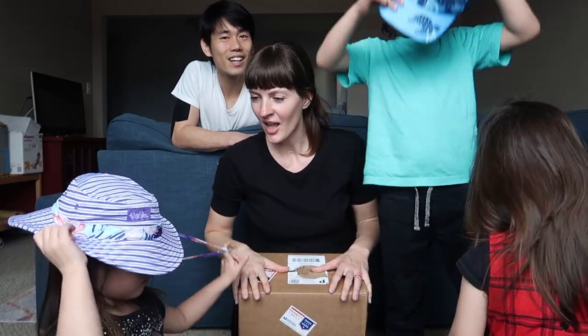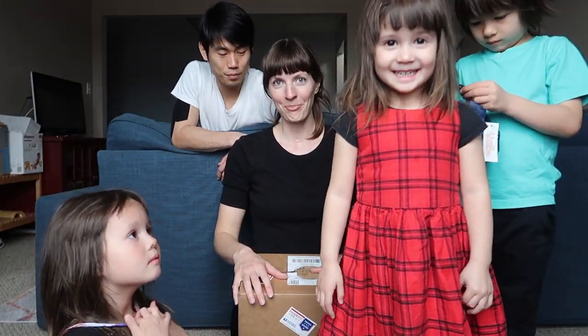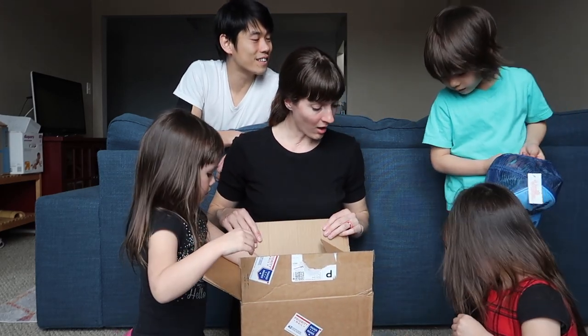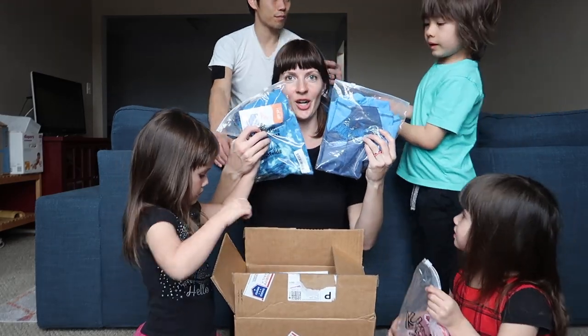Alright, so we saw the hats. Do you think there's more in here? Yeah, more in here. Okay, let's see what's next. Oh! A top! And shorts.